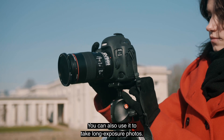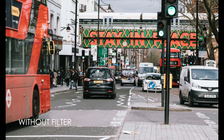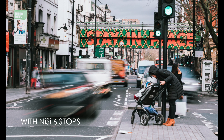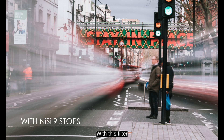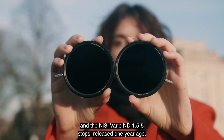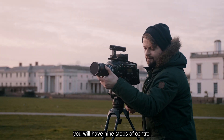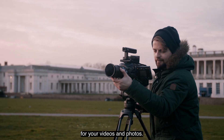You can also use it to take long exposure photos. With this filter and the NiSi Vario ND 1.5-5 Stops released one year ago, you will have nine stops of control for your videos and photos.